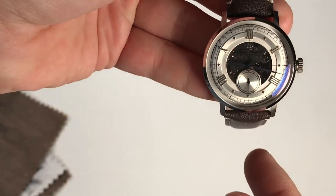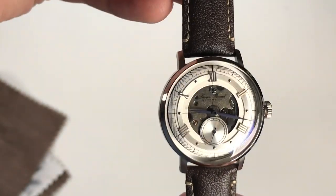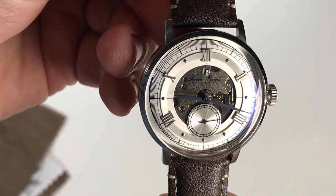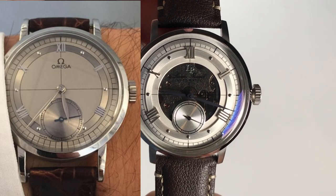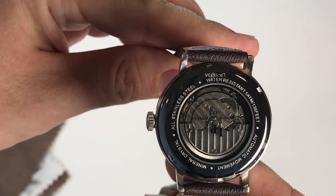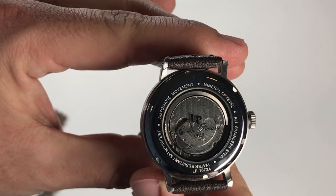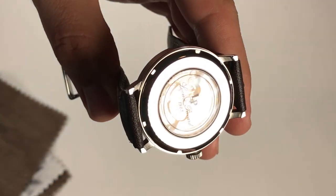For the pros: I like the simplistic design and lack of a date window — a date window would have looked out of place no matter where positioned. The sub-dial being slightly smaller and positioned slightly higher than the Omega version actually looks better in my opinion. I like the domed mineral crystal look and appreciate the decorated Seagull movement for this price point. It's classic and dressy, and checks all the right boxes as an homage to a rare Omega watch many haven't heard of.